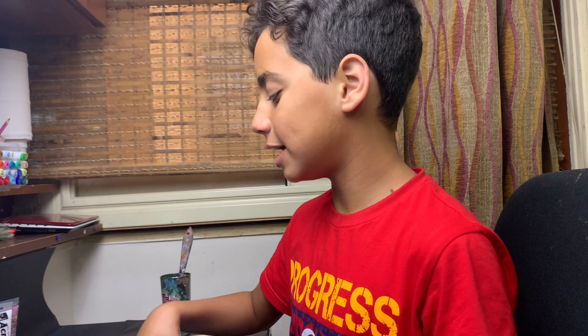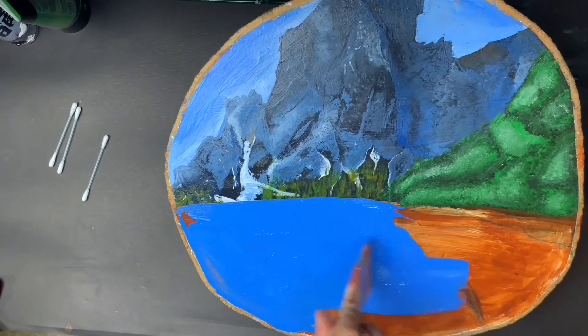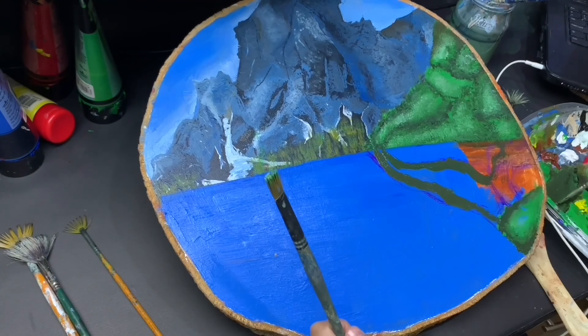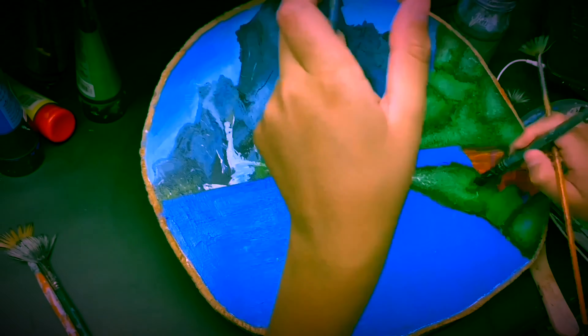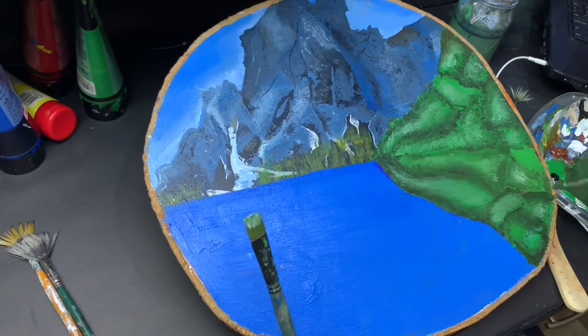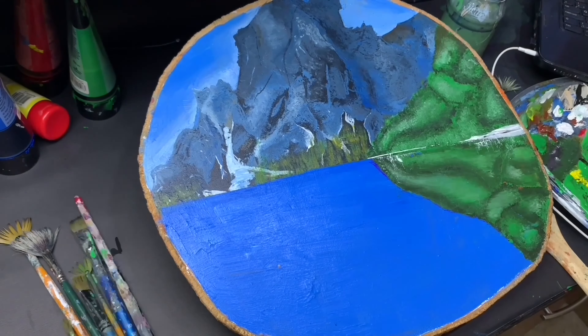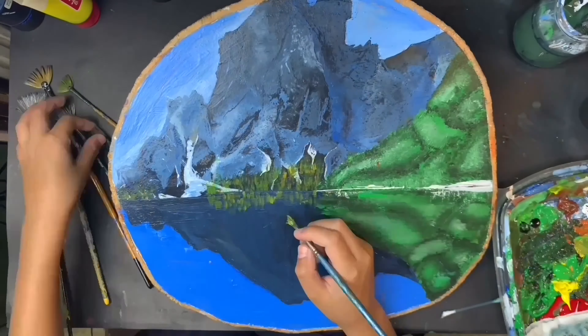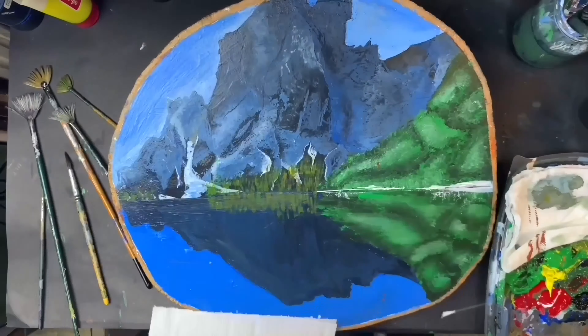Now there's only one step left: the reflection. I'm going to copy exactly what I did up top but in less detail because it's water. I started by painting a blue color for the water, then mirrored the trees downward, grabbed a big brush, and blended everything together. It was going great until I realized the mountain reflection looked like a mirror image — too detailed — so I ended up compromising and painting over it again.